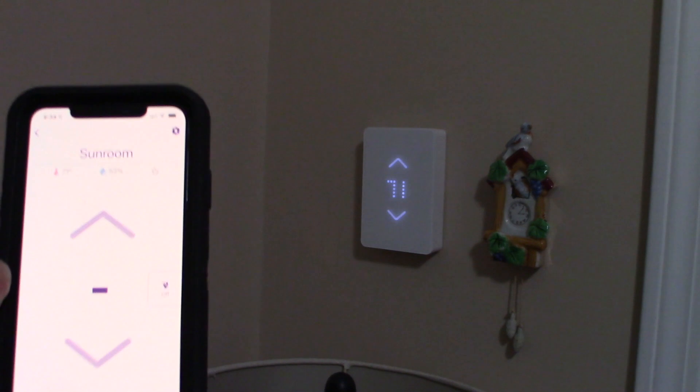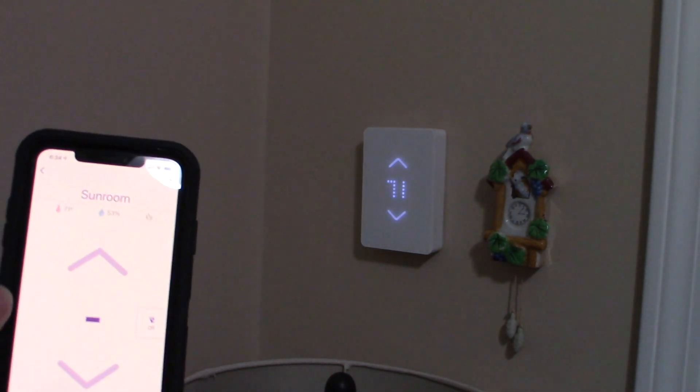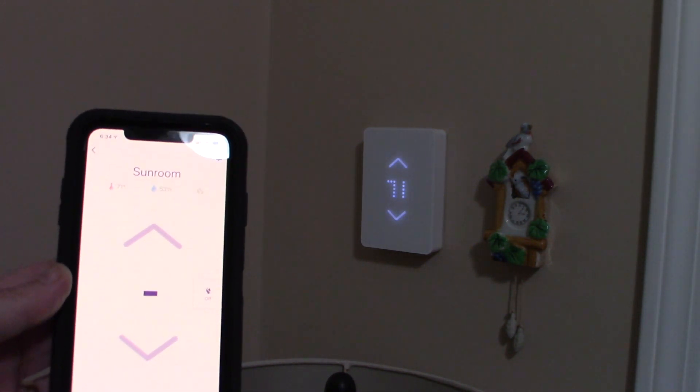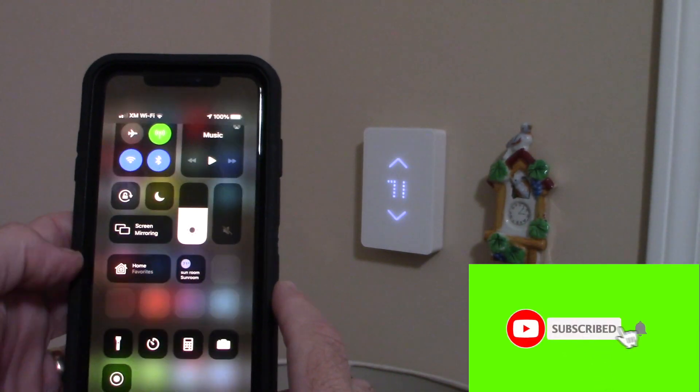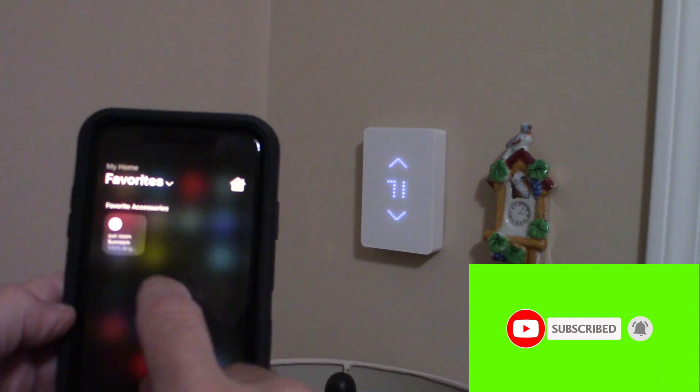With Apple HomeKit, you can hook up your MISA and most compatible thermostats — there aren't a lot of them out there, but more are coming. Let's go ahead and click on the Apple Home app.